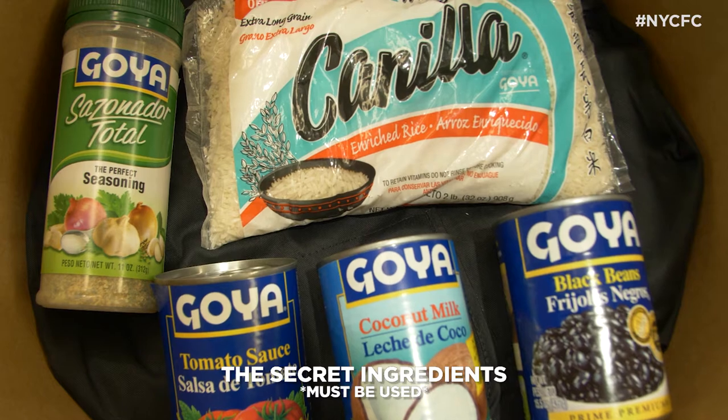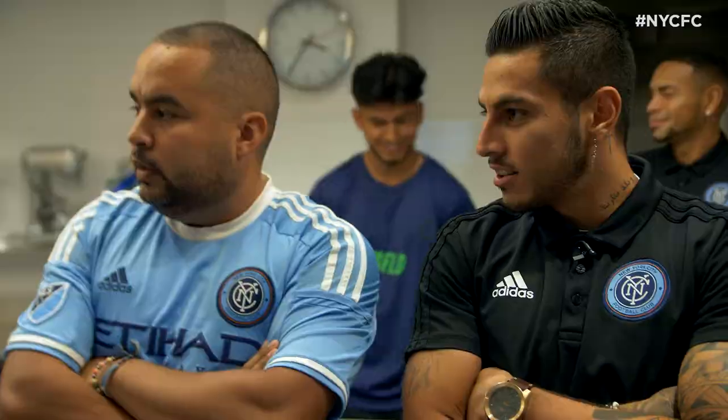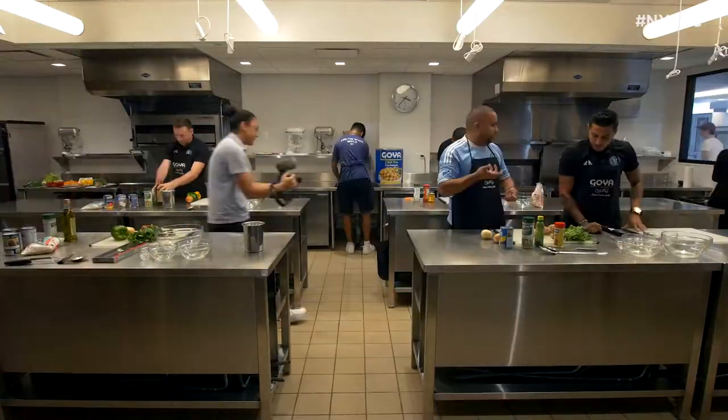If you forget something, you get disqualified. We're starting in 3, 2, 1 — ready, apron on, and we're starting.